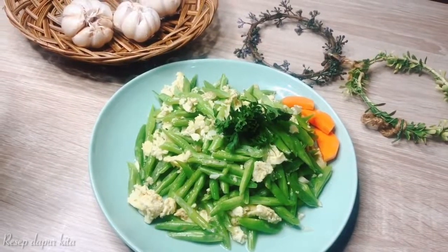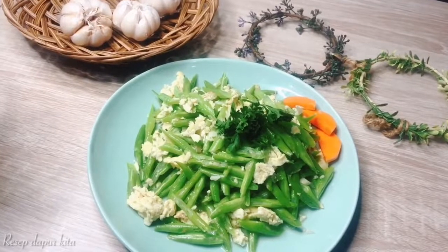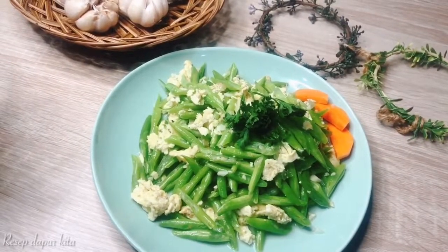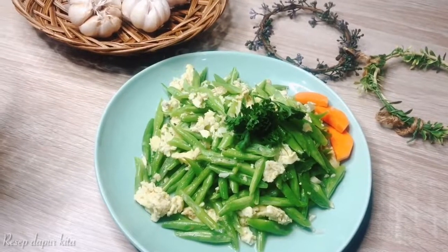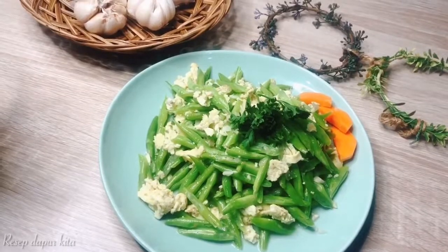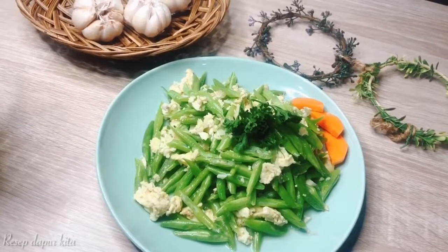Hi semua, hari ini aku mau bikin resep yang super simple banget untuk masakan sehari-hari yang sangat populer di kalangan ibu-ibu juga, karena ini praktis banget pembuatannya yaitu tumis buncis telur ala resep kita. Langsung aja yuk kita intip bahan-bahannya.